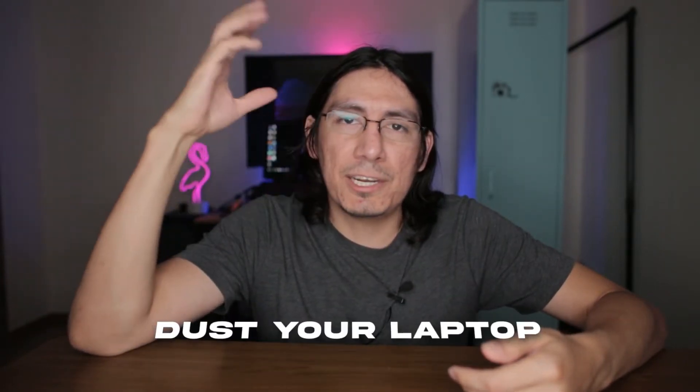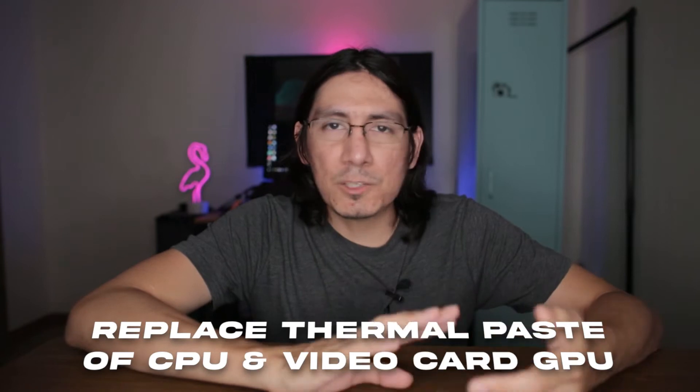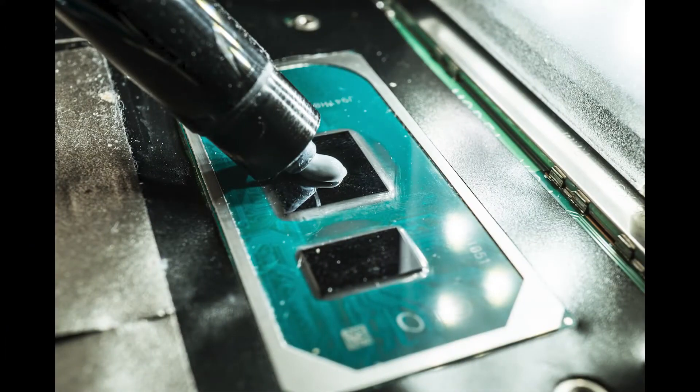The first step is actually the most important — you might want to consider cleaning your laptop, especially dust. You can buy little air canisters and just blow out any dust, and that actually helps quite a bit for cooling down your laptop. In my case, I needed something more serious: I needed to actually replace the thermal paste on the CPU.